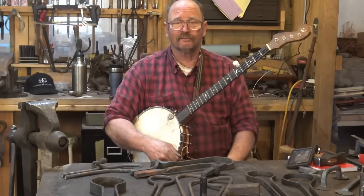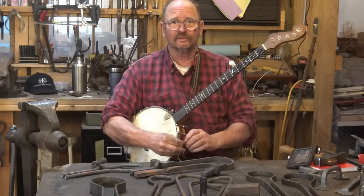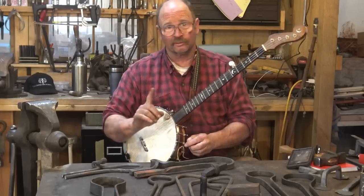So anyways, enough of that nonsense. Get out to your shop, make something, stay safe, wear your safety glasses, and we'll see you for the next one — without the banjo.